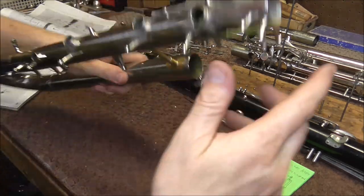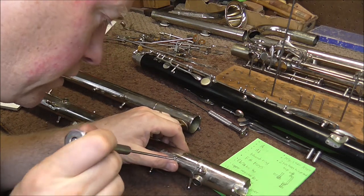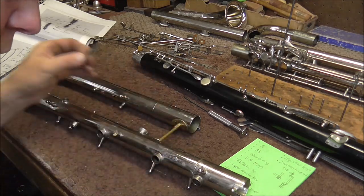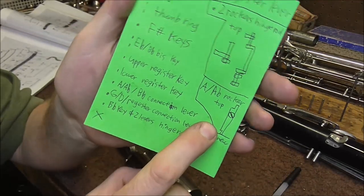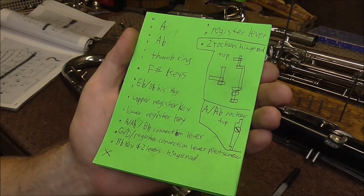There's just one more piece that needs to come off — a little rocker that controls the A-flat and the A keys. That's coming off, and then this section is all apart. I also drew a little diagram for this one so I know which direction it goes on. Hopefully my notes help me keep everything in order.